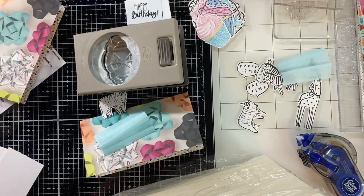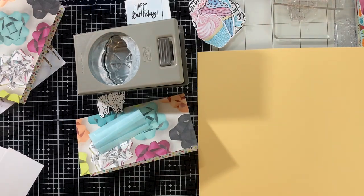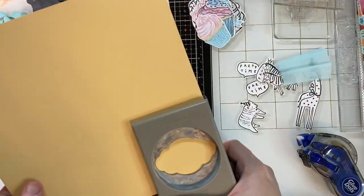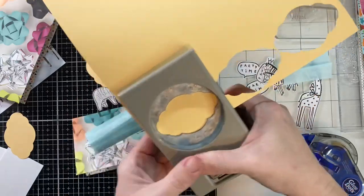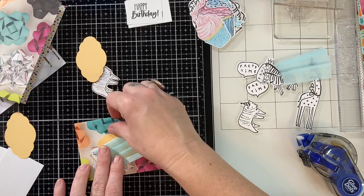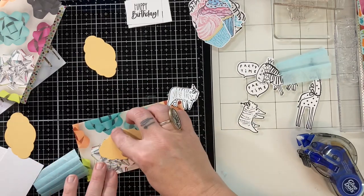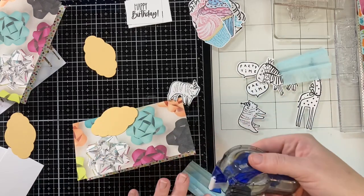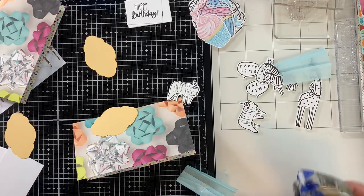I have this random stack of colored paper from Tuesday Morning from when I first started card making, and it has just been stashed away in my closet — I brought it out and I'm going to try to use it up. Totally off subject, but I went to Tuesday Morning the other day and guys, the prices are outrageous now. I think I'm done shopping at Tuesday Morning, which is probably a good thing. Their paper collections were $14.99 each — I almost took a picture. I did a tiny haul and I'll show you all that next week.